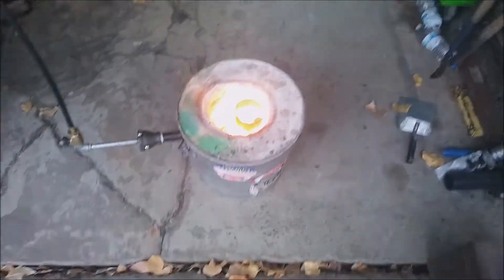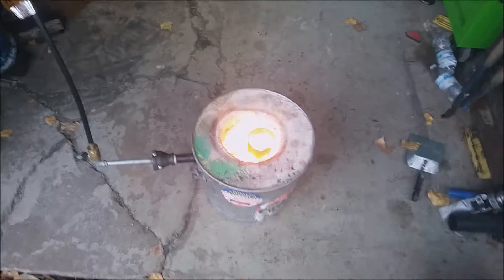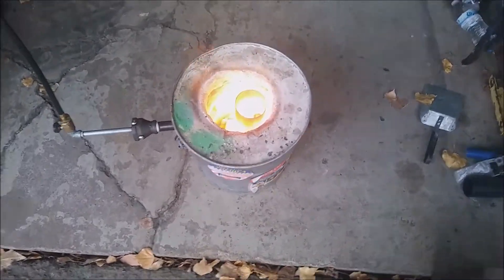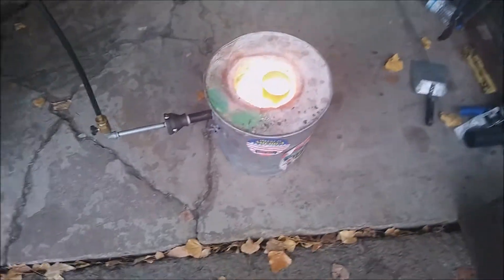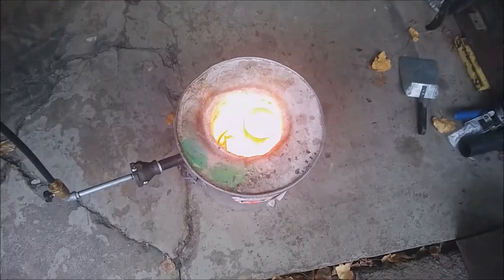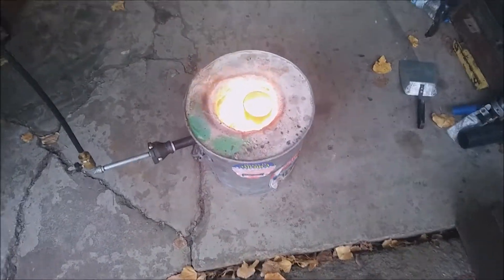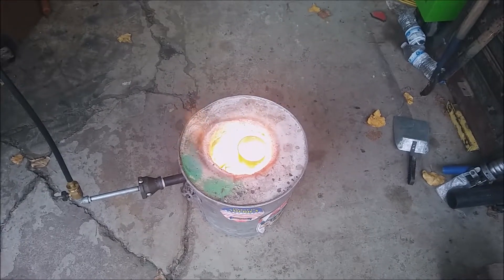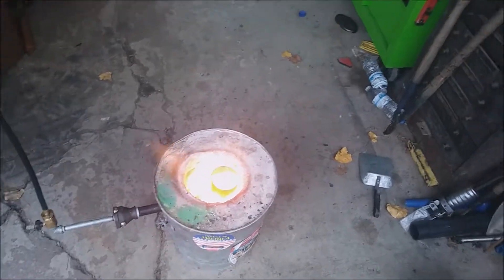Let's grab something so we can pour this little bit of copper into it. I've got some muffin pans that I used. It still hasn't melted all the way, but it's getting there. I'll be back for the pour.